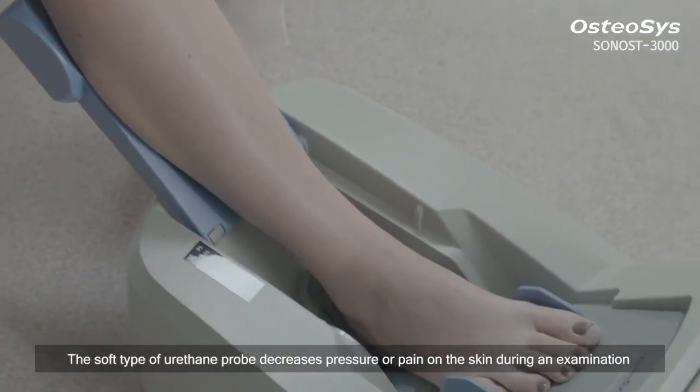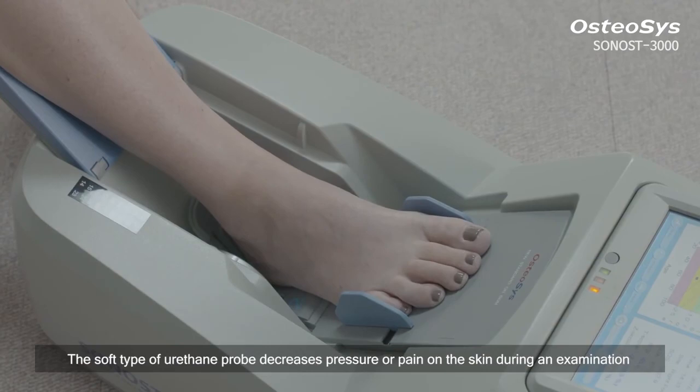The soft type of urethane probe decreases pressure or pain on the skin during examination.